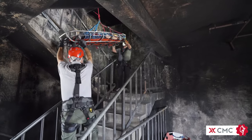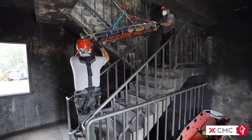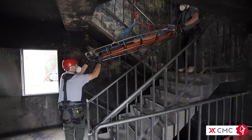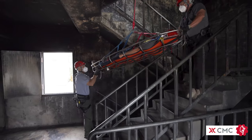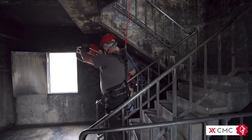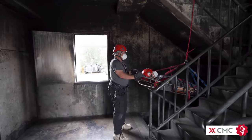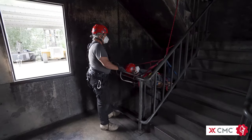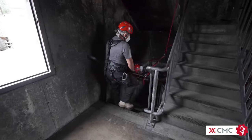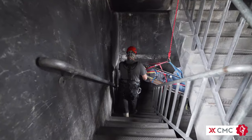If you are unable to keep the litter reasonably close to the stairs, you may consider deploying a second rope system to act as a backup to the mainline. In most situations, this is a one-rope operation for three reasons. First, the litter is usually less than a few feet from the stair treads. Second, there will be significant twisting of the ropes if two ropes are used. And finally, a two-rope system creates more problems than it solves in this application.